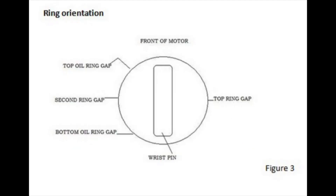Now you want to clock your piston ring gaps. The front of the motor is facing at the top of the screen, and the transmission side is at the bottom. The top ring is clocked around 3 o'clock. The second ring is at 9 o'clock. The top oil ring gap is about 10 o'clock, and the bottom oil ring gap is about 8 o'clock.